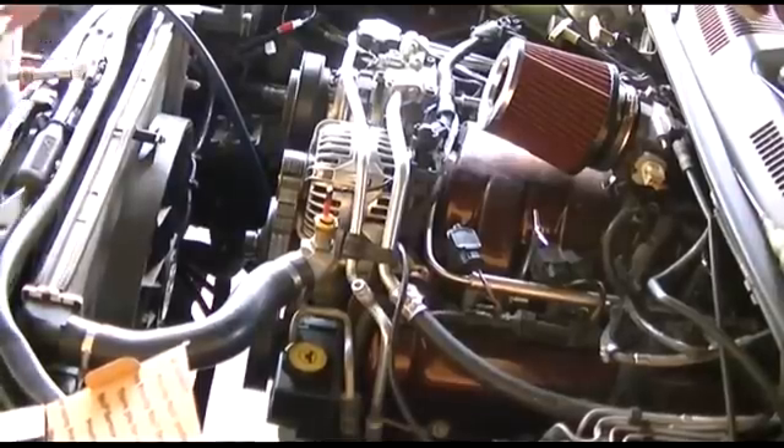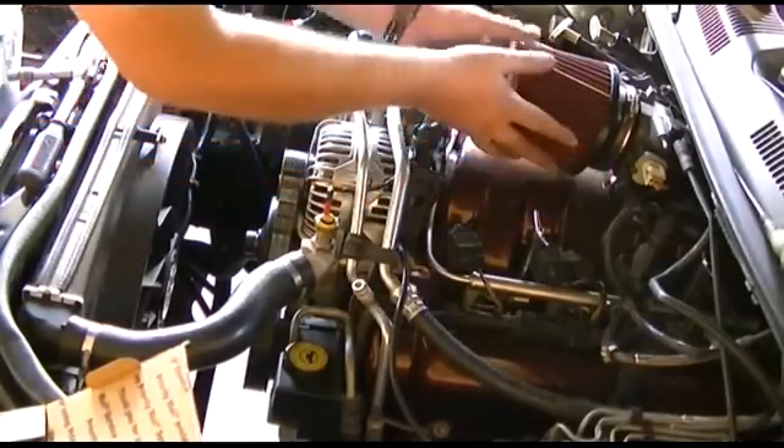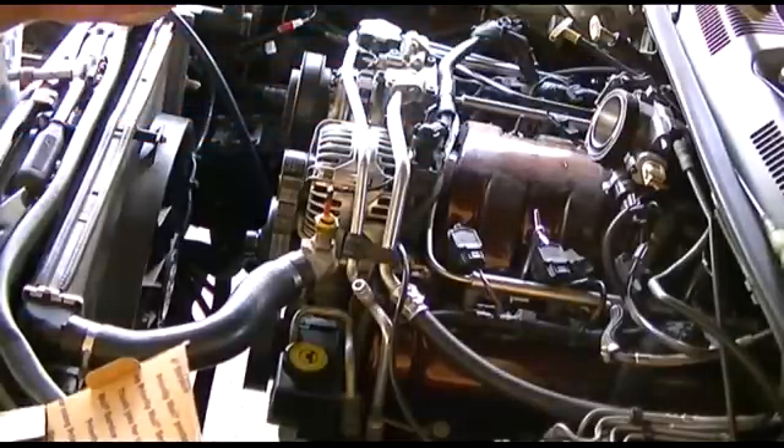You probably have a box air cleaner which I just have this. I've already loosened it. Just to get it out of the way makes it a bit easier.